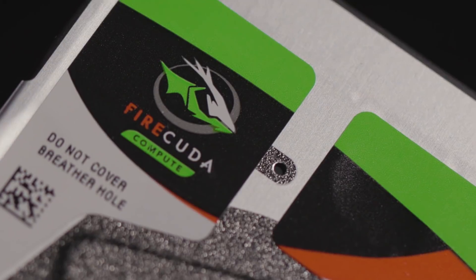Now it's game time. Keep shooting, exploring, and scoring your way to victory with FireCuda.